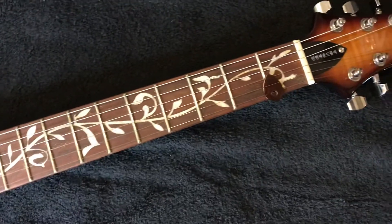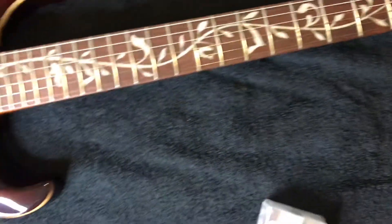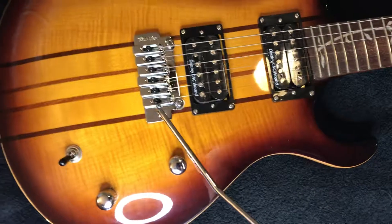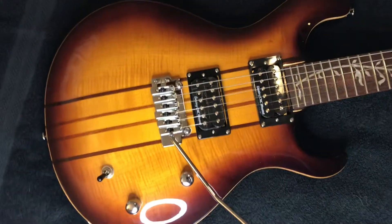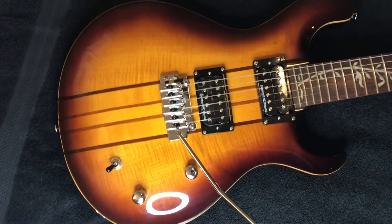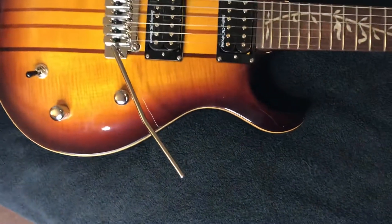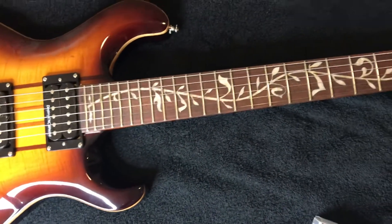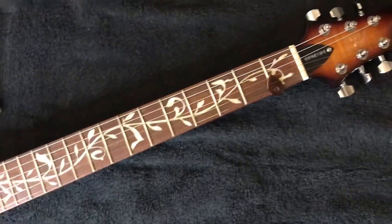For the price of the guitar and how it sounds and how it plays — I've had a couple of Paul Reed Smiths — and this guitar is just as good as a $3,000 Paul Reed Smith, or even the $1,500 cheaper ones. It even blows the SCs away.